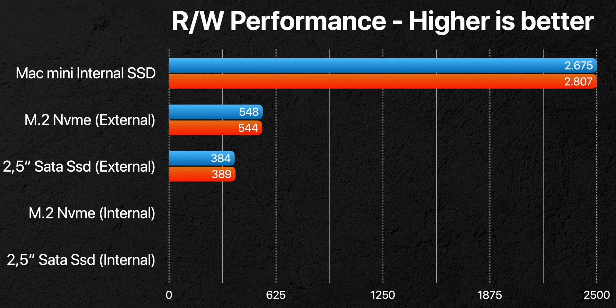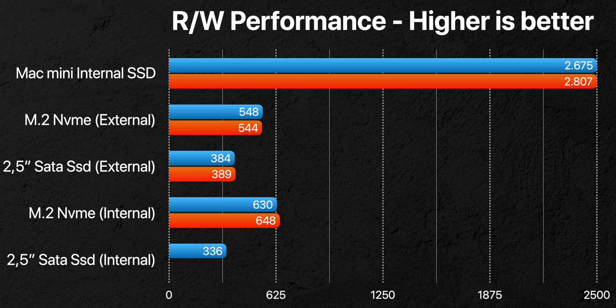Then I tested the same two SSDs in the dock and the M.2 got even faster, going above 600 MB per second, while the SATA slowed down a little bit but not very much. The point I wanted to prove is that there is no downside to using this dock with both SSDs rather than an M.2 external enclosure.